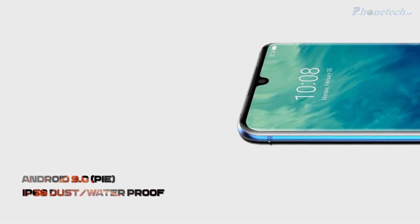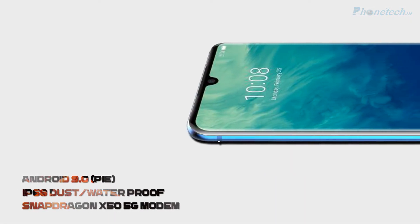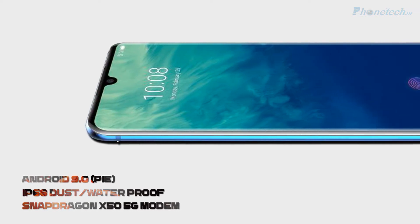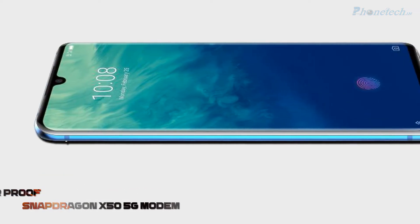This smartphone comes with Android 9.0 Pie and it is also dust and waterproof. You will get a Snapdragon X50 5G modem in this smartphone.